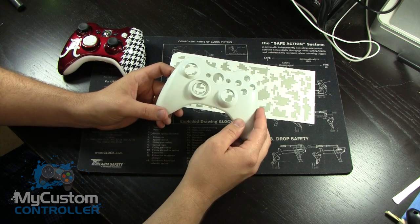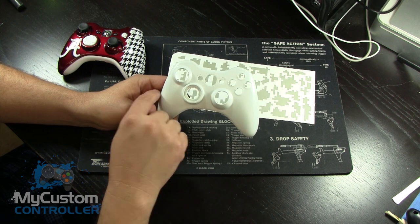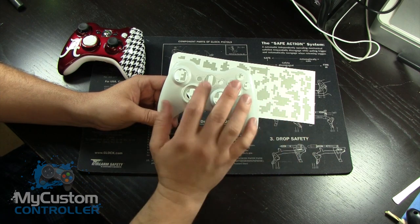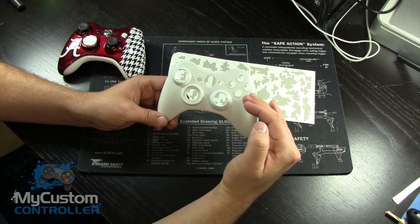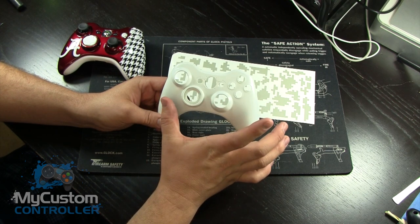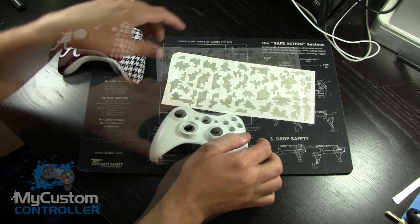What I like to do — and I think it looks best when I build a digital camo controller — is try and visualize a straight line all the way across. I find that Digicamo looks cool no matter how you wrap it around, but if you can keep every line on that latitude, lengthwise or widthwise, and keep those symmetrical and in alignment, it actually turns out to be much better.